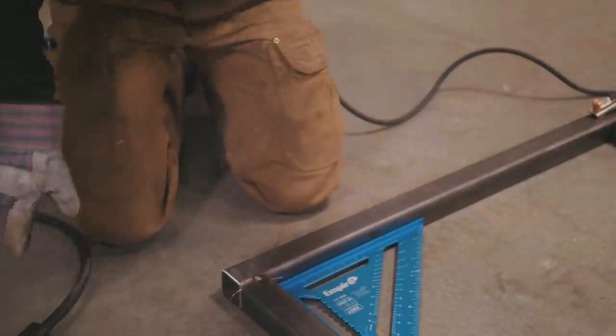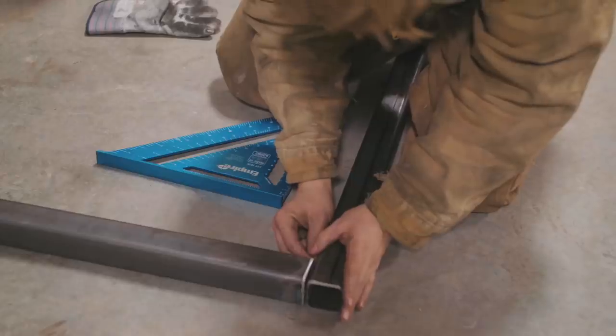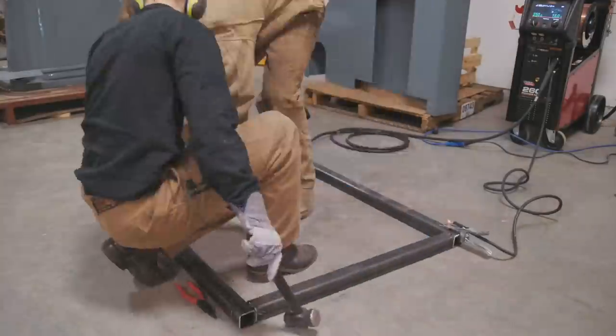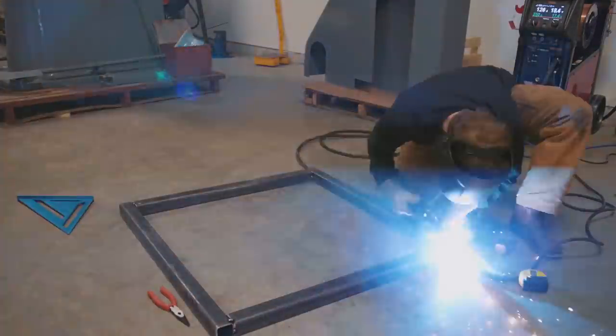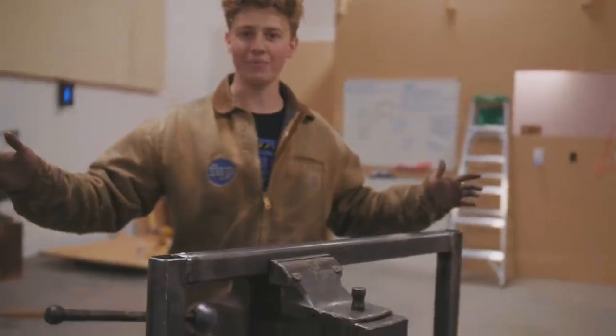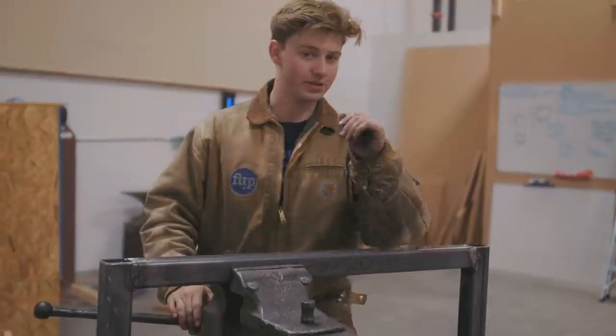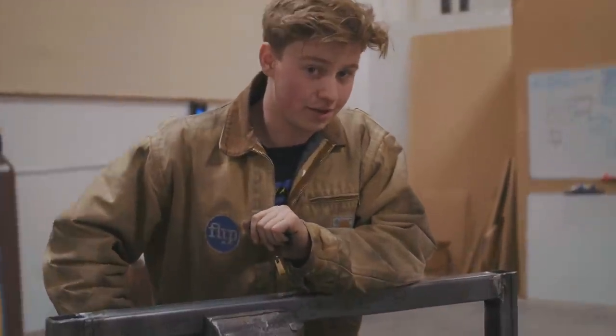You know what, I'm such a numpty — I didn't turn on the gas. Great first start. I've now welded up the frame and I've started to kind of grind off my super clean, not pigeon-poopy-at-all looking welds.